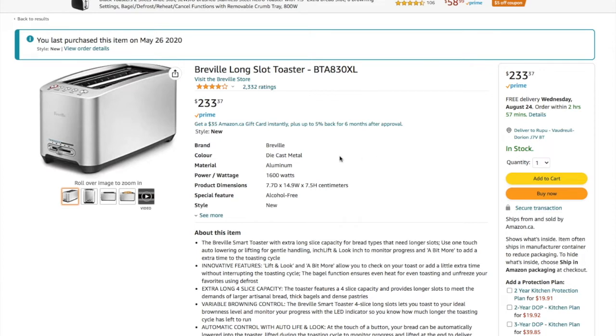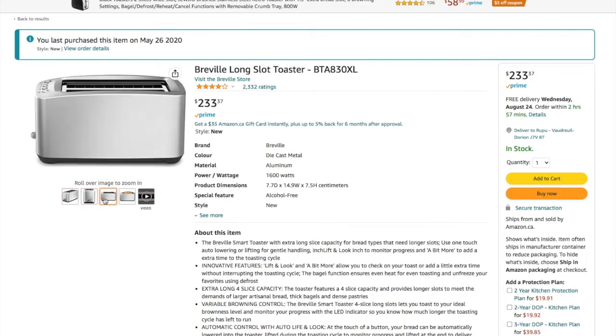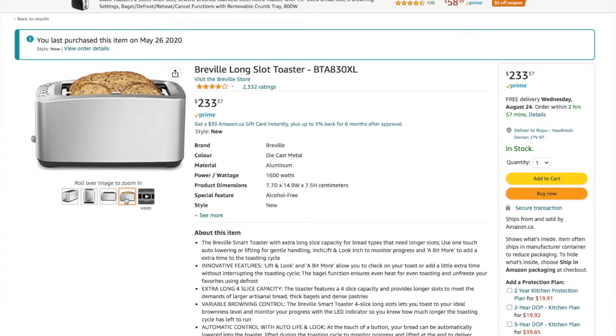A lot of you probably left after seeing the price. For whoever is still here — look at the price. Who in their right mind buys a toaster for that price? Well, I did. I guess I'm a crazy bread-snob toaster guy. But seriously, if it's out of your budget, don't buy it — just get a $20 toaster from Walmart. It'll work just fine and toast your bread.